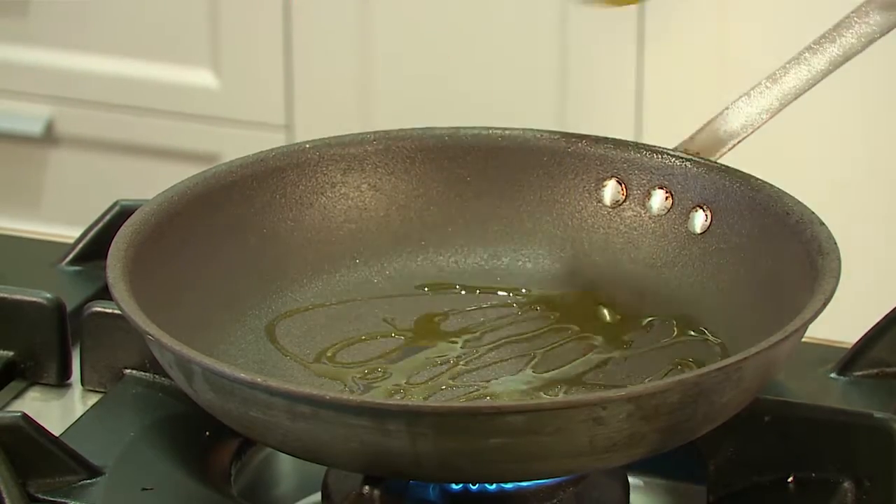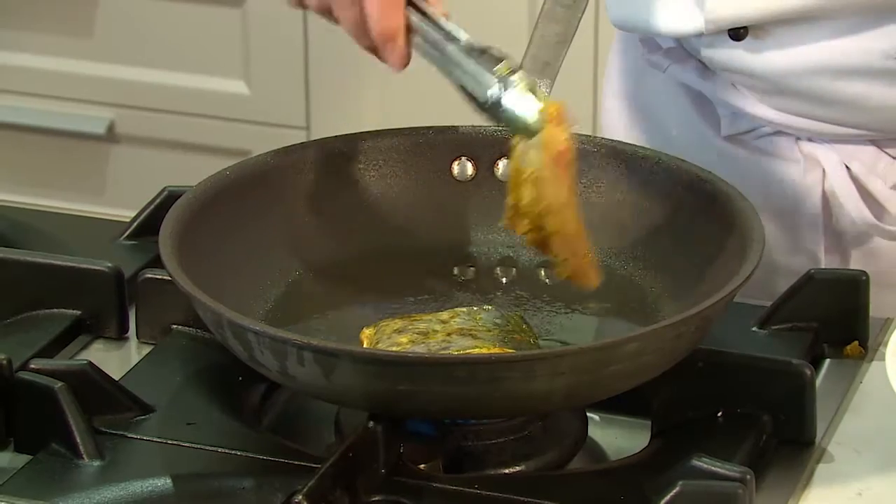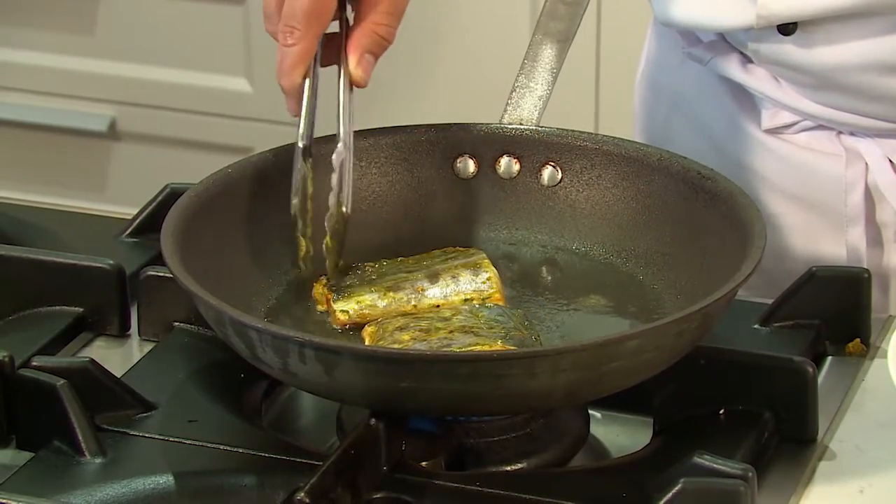So we're going to pop the fish in now, presentation side down first. You don't want the pan too hot — we're going to lower that temperature now because the last thing I want to do is burn the spices, which will send it bitter.